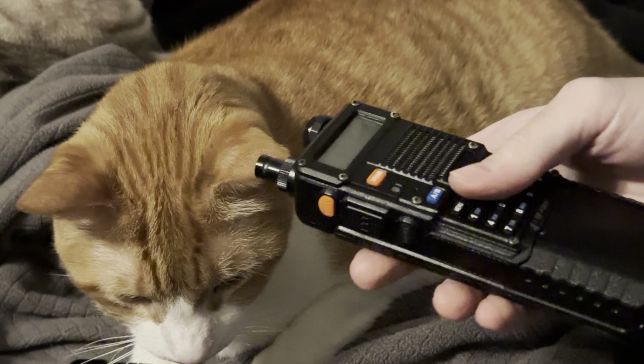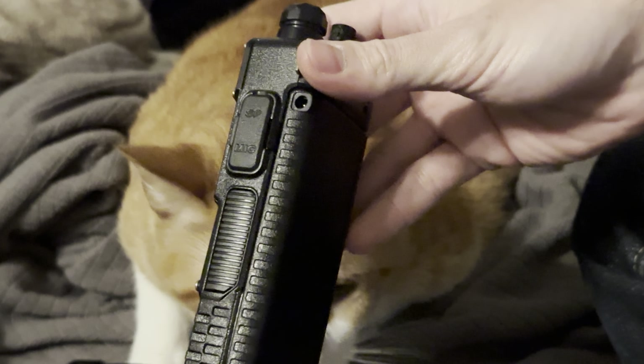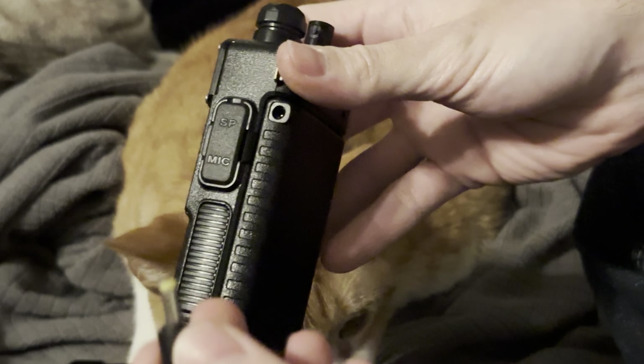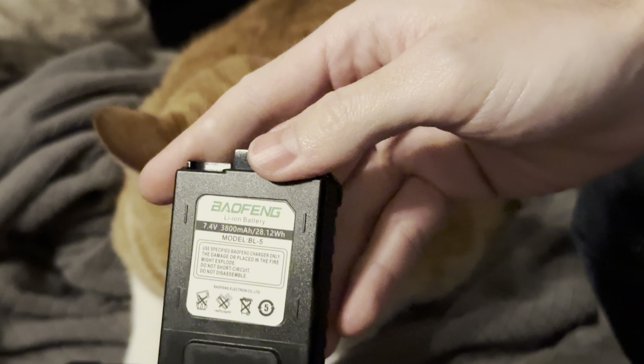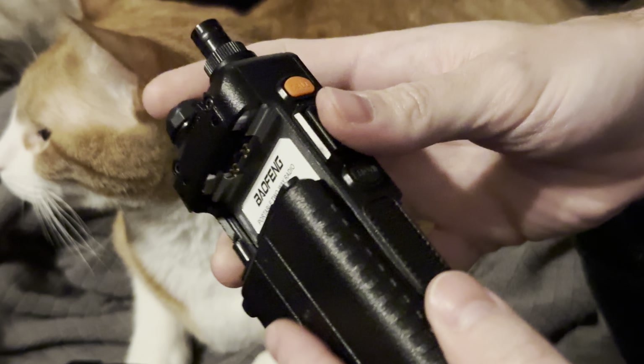My main thing I wanted to point out here was the extendo batteries — they're super clutch — and the fact that you can plug this in with a DC connector and USB into your battery bank to charge it up. Batteries are super cheap, just make sure you're not buying fake ones. You want them sold by BTEC — that's B-T-E-C-H — which is Baofeng's U.S. distributor.